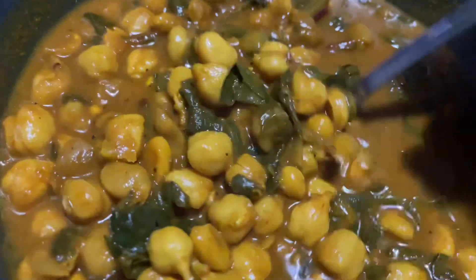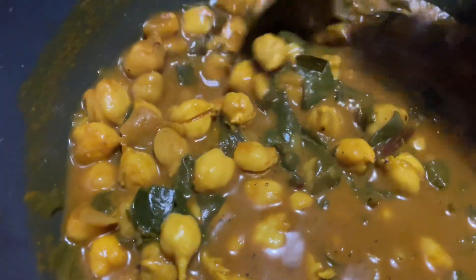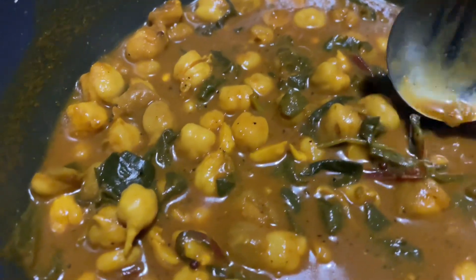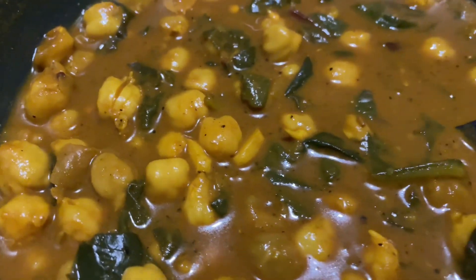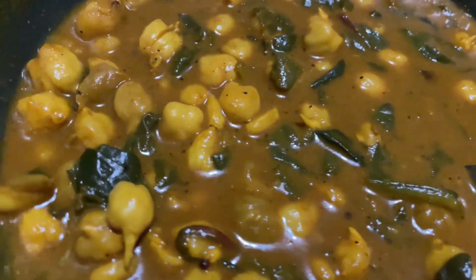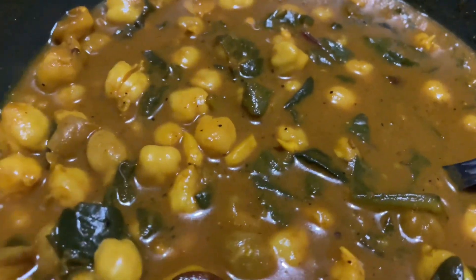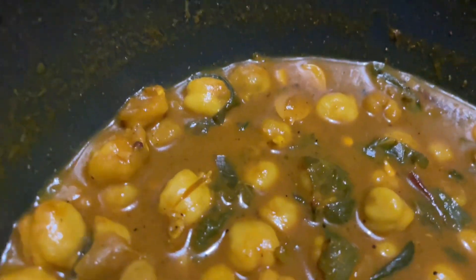I simmered these for about 30 to 40 minutes, and the result was absolutely phenomenal. This is the closest I've gotten to restaurant quality Chana Masala. I like the way this one is flavored because I have more chickpeas, a deeper and richer sauce, and the results are absolutely phenomenal.